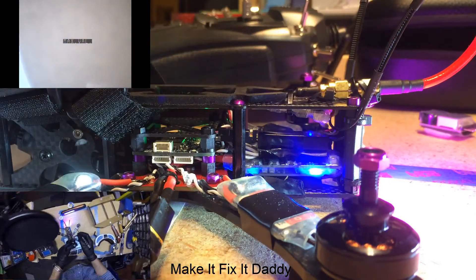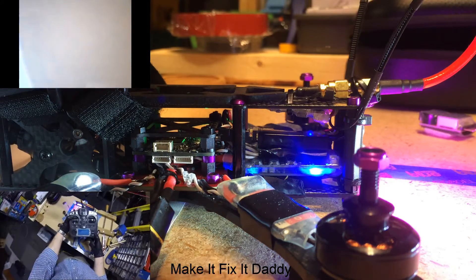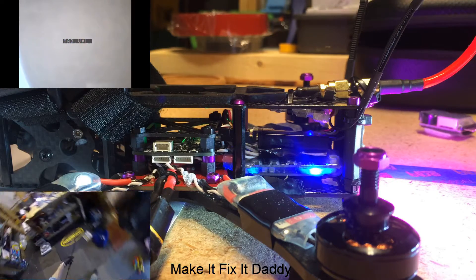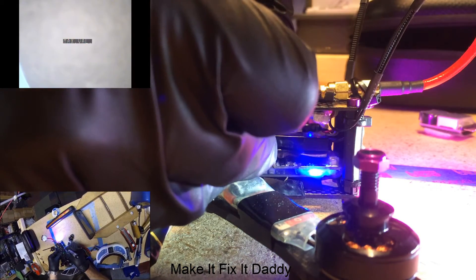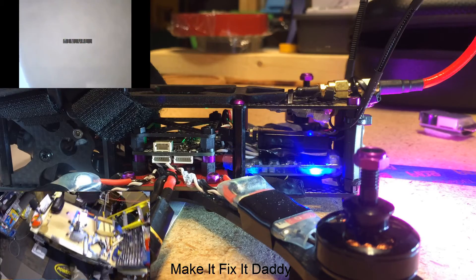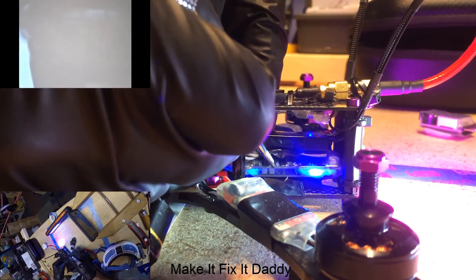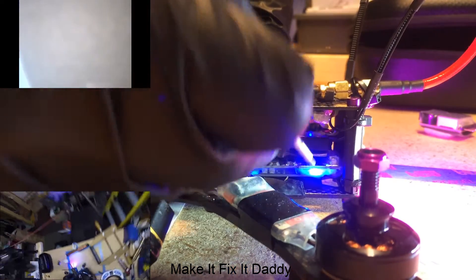You want to set your max value. You're supposed to take your controller and put it about two meters away. Then you set the minimum and maximum by pressing enter, then set the minimum value. You turn off your receiver and press enter again, and you're done.